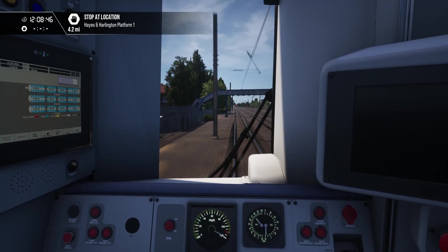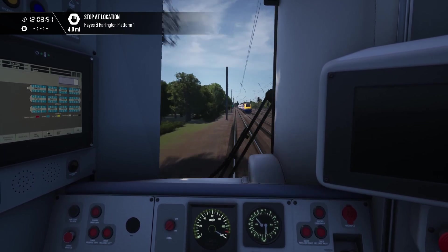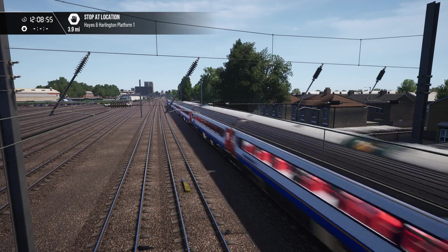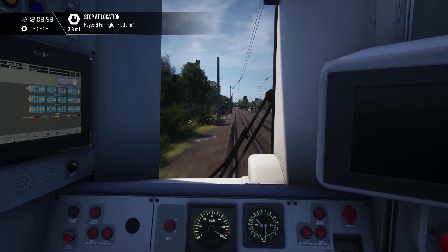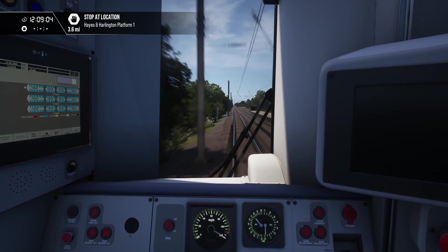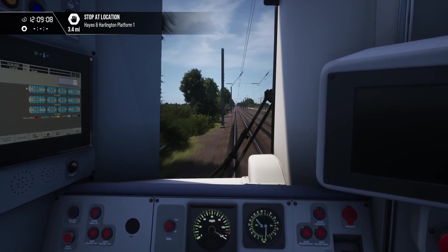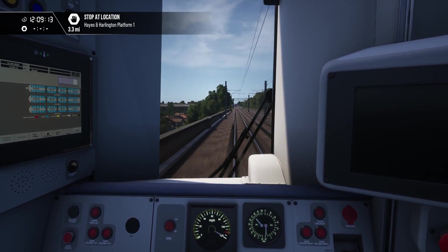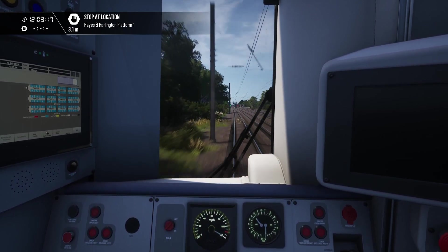I bet you've never seen a Class 377 on the Southern Network move that quickly. That was supposed to be a GWR HST — I selected a GWR HST, so clearly that's worked. We're actually more or less doing 125 — doing 122 at the moment. The speedo can't go any higher because we're off the scale.